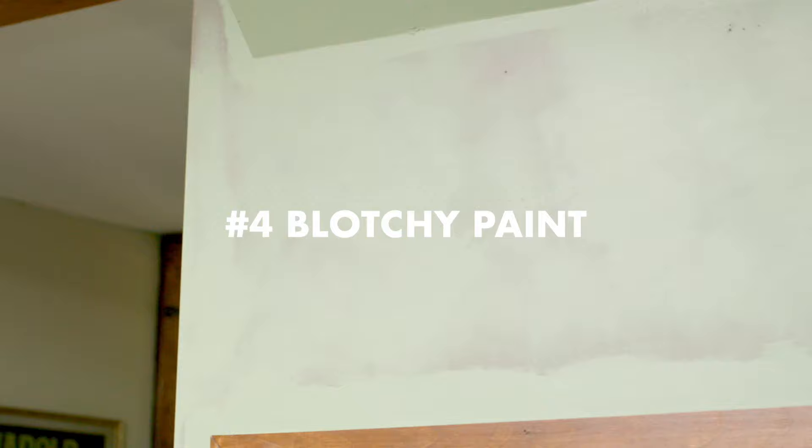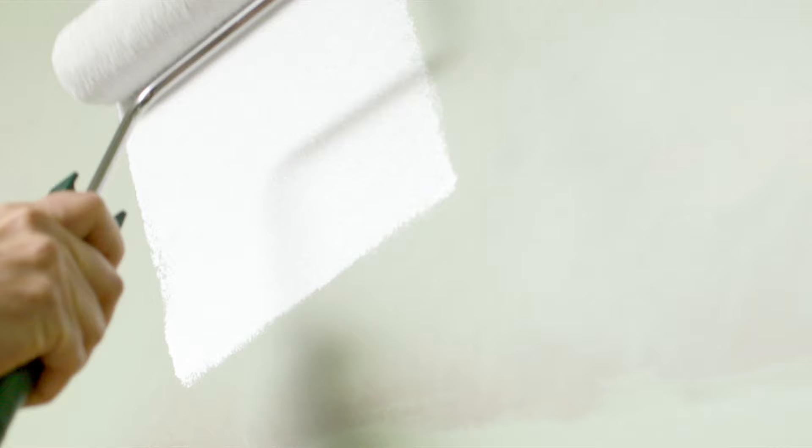If you encounter uneven or blotchy paint, it might be because you didn't adequately prime your wall or skipped priming altogether. Adding more coats of paint isn't likely to solve the problem, so you'll need to go back to the drawing board. That means coating the surface with primer, allowing it to dry, and then repainting with your desired product and color.